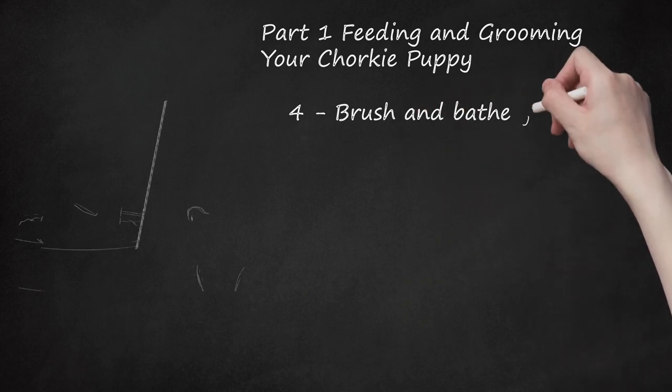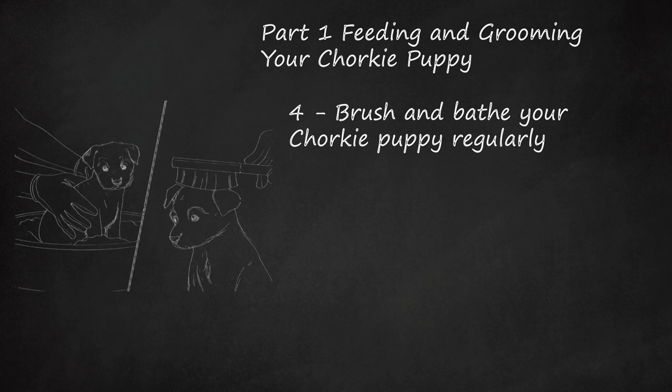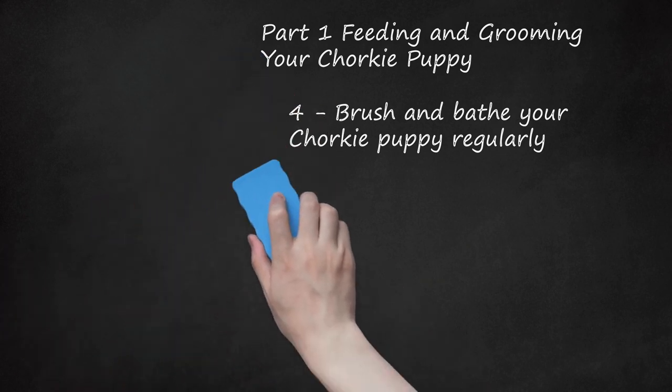Brush and bathe your Chorky puppy regularly. You'll need puppy shampoo, conditioner, a towel, and treats. Run warm water into the tub. Give her a treat when you put her in the tub so she enjoys bath time. Slowly and gently massage shampoo into her fur. Rinse with warm water, then condition and rinse. Dry her off and offer a few more treats. Brush the puppy daily and after baths to prevent mats and tangles. Wash your puppy once every week or two. Remain calm and speak softly while grooming your puppy — this will put her at ease.